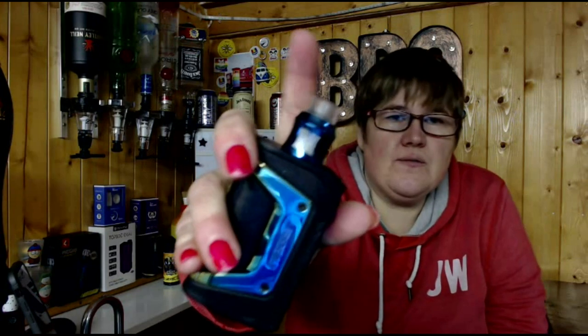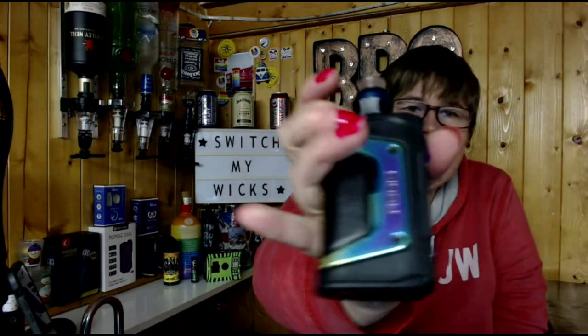Today I will be reviewing this e-liquid on the Recurve RDA with the Aegis Legend mod. This e-liquid is at 67 watts coming in at a 0.21 coil. Let's take it for a vape.